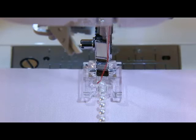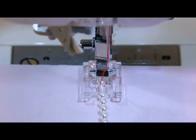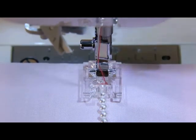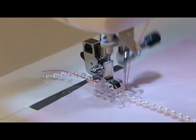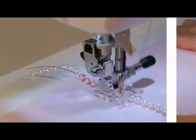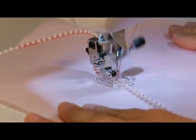Pearls should go through the groove of the presser foot. Check that the needle will not hit the pearl and then start to sew slowly. Also, pearls can be attached in a curved line.